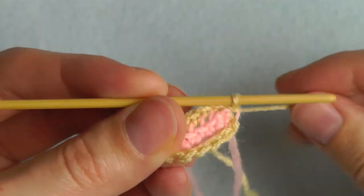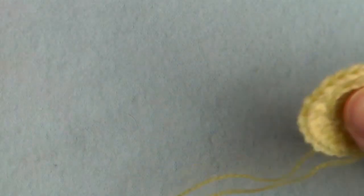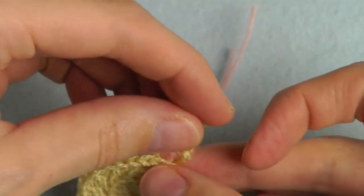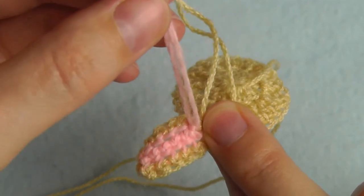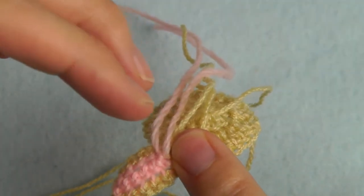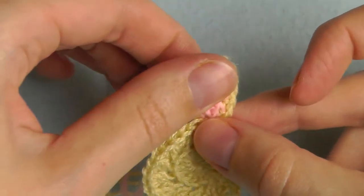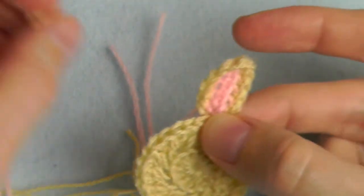Now we can cut the yarn and pull it through. This is your ear. If you sew the bunny onto clothes afterwards, you can sew the ends through by hand — the pink yarn will be on the back side. But if you want to see the back side later, you have to sew in your ends into the pink stitches and into your work. The second ear you will do the same way.